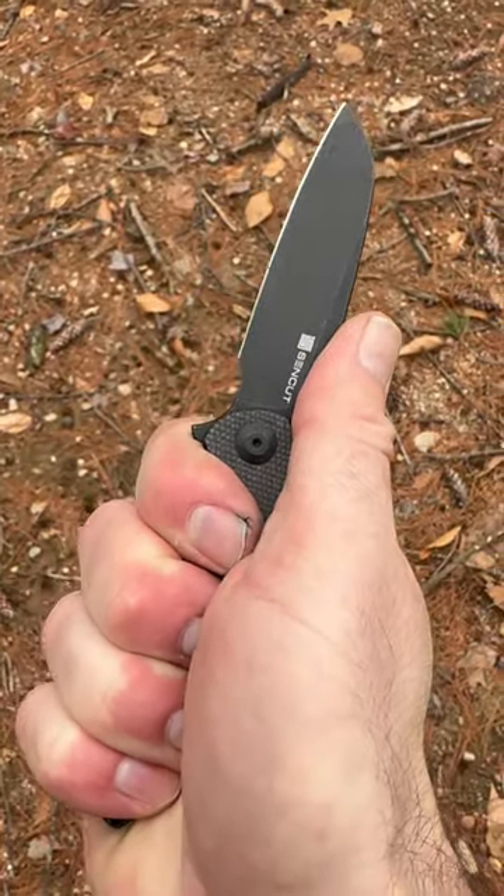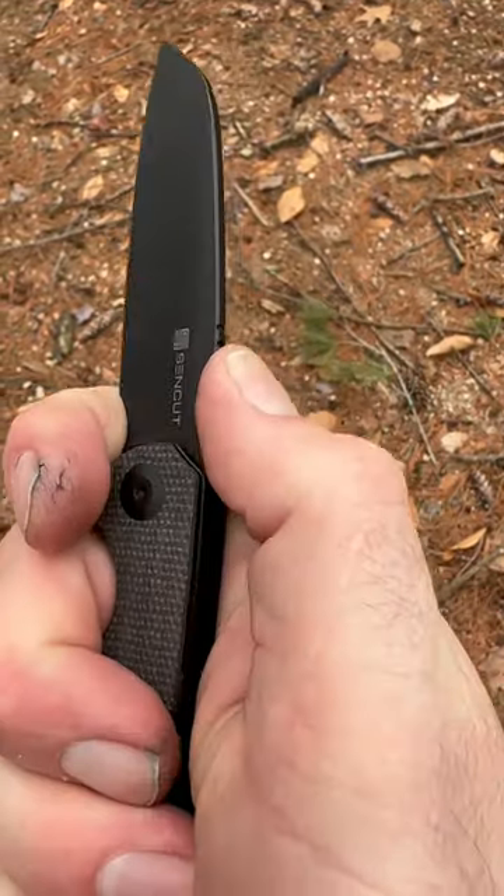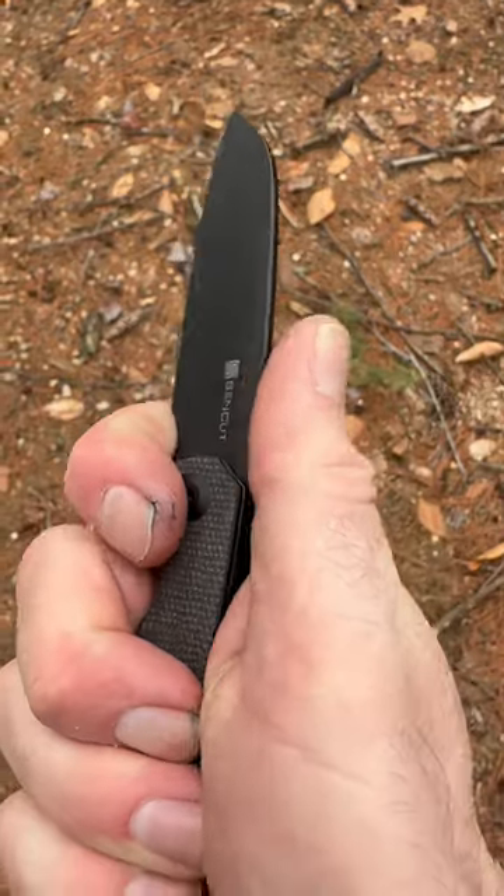You have this kind of grip and you can choke up into the finger choil for bigger hands, and it's very comfortable. The jimping is nice and sharp — it grabs the finger.